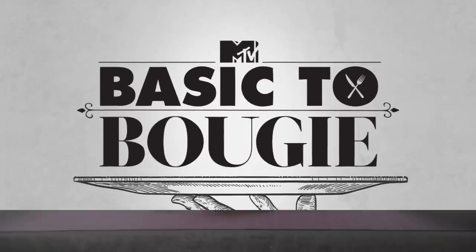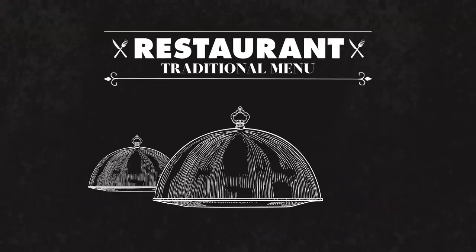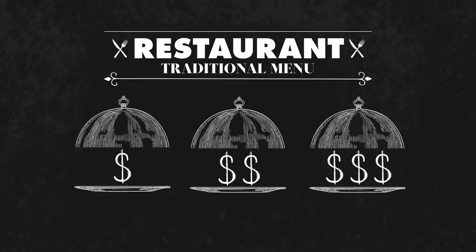What's up, y'all? Welcome to another episode of Basic to Bougie. I'm your boy Timothy DeLaGhetto. This is Aaron Brand. This is Justina Valentine! You know how we do? We try three different versions of a food and try to figure out what is the cheapest version and which is the most expensive. It's like the United Nations in this bitch.